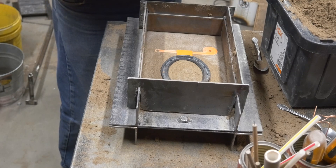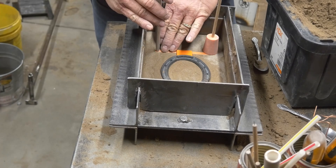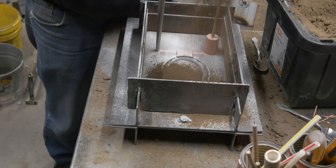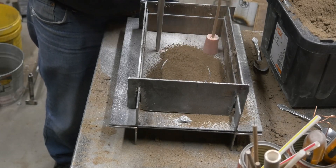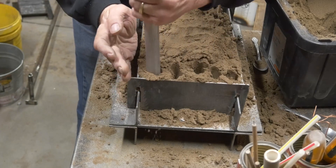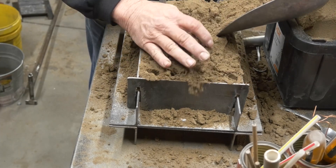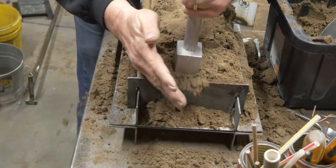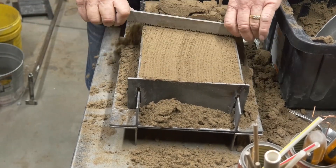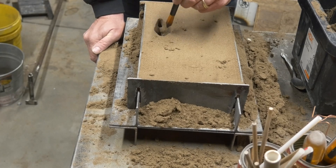We'll go ahead and get all our stuff in there — gate, spin trap, and sprue. It's all pretty much standard fare from here on in. If you haven't seen it, I have a whole series of videos on learning to cast metal — all about ramming up the mold, the different pieces, the vocabulary. There's a link at the top of the screen. This offset pouring basin is an example of one of the things we talk about in that series.